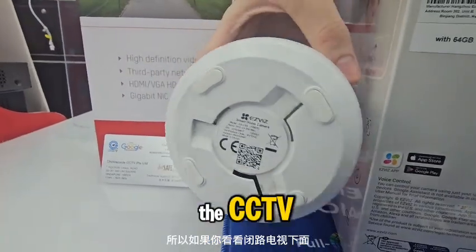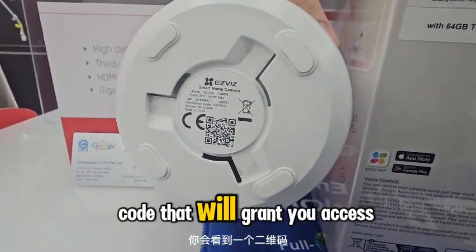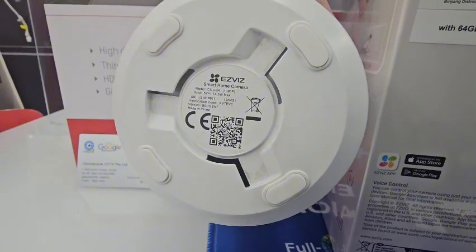If you look beneath the CCTV, you'll see a QR code that will grant your access to the CCTV.